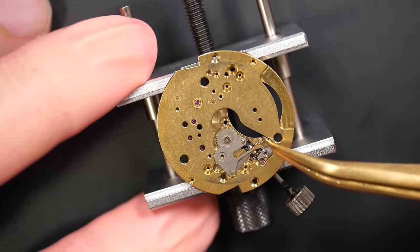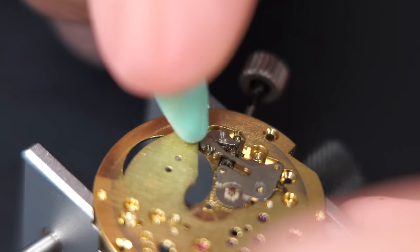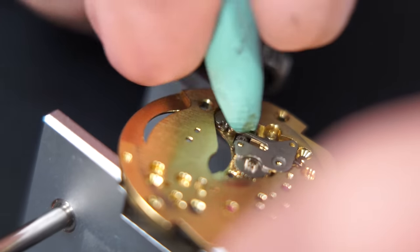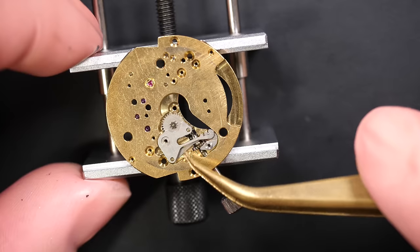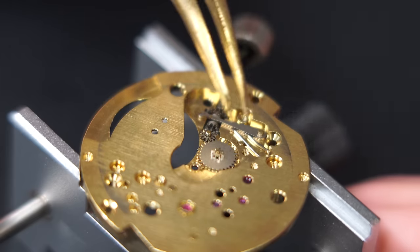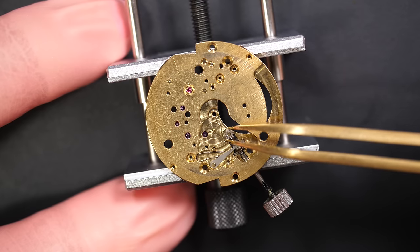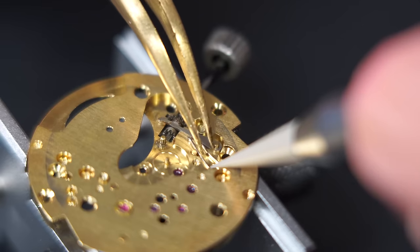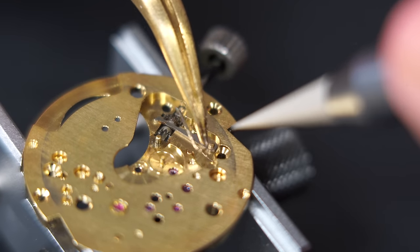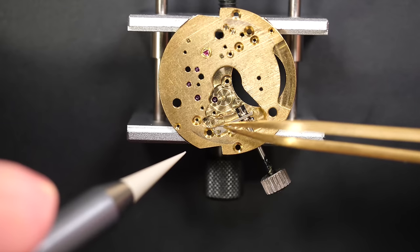There's some old oil — this wheel has strange old grease on it. I'm trying to remove as much as I can with Rodico. Obviously after disassembly everything goes into the cleaning machine so it will get removed, but yeah, there was a lot of grease — more grease than oil I think. We'll remove it and clean everything.